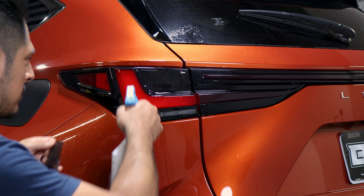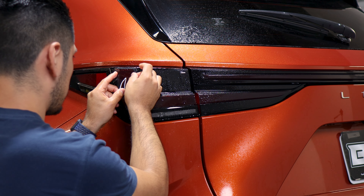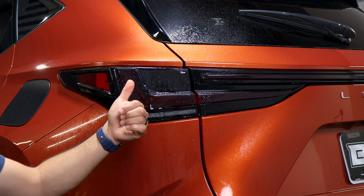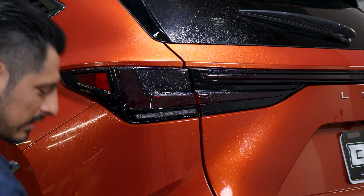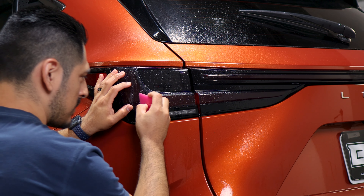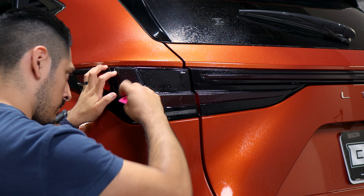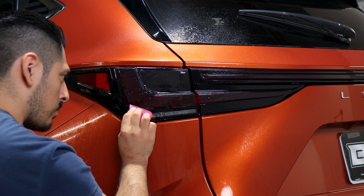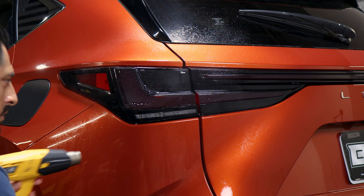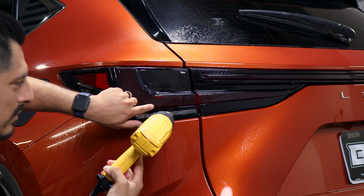Now we move on to the next piece. Apply slip solution to the lens and to the tint film. Place the film down and make sure it's aligned — covering the top and aligned to the bottom. Once everything is aligned, apply tack solution, hold it in position with one hand, and with the other start tacking it down with the squeegee. Remove all of the solution behind the film, then add a little bit of heat to help it tack down around the curve. Apply tack solution and heat on that section to help it seal.